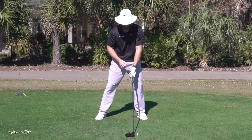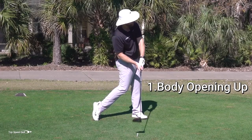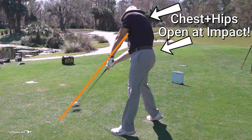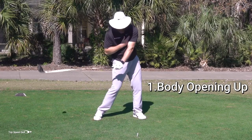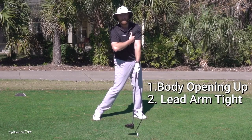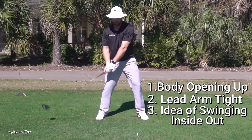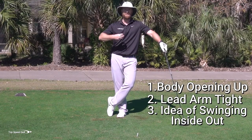Now let's recap. Number one: we have to get the body opening up. If you're one of the players where everything's too square and maybe you have the chicken wing, feel like at contact your body is facing the target - hips, shoulders all rotated around. You're going to feel like you're facing the target at contact; it's never going to happen exactly like that, but that's the feeling. Number two: feel like this left bicep is pinched against your left pec - if you tucked your hand under there, you almost couldn't yank it out. That's how tight it will be coming into contact. And number three: feeling like you're swinging way to the right is actually the right idea, because as you start to open up more, that's going to be square, nice and straight through the ball - and you're going to have so much more club head speed, the distance will go way up.